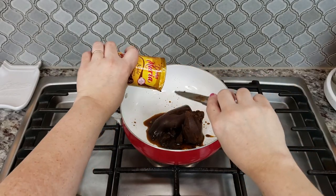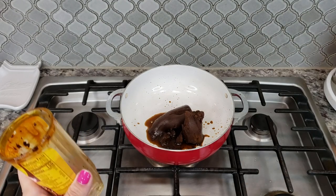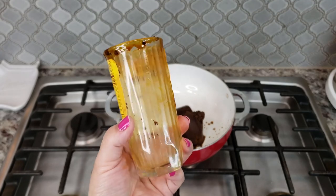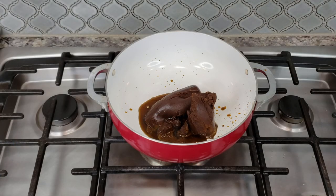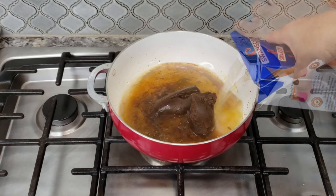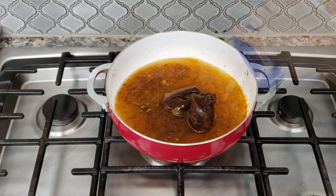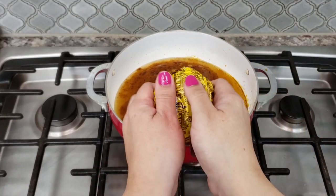I know some of you commented last time I used this — you guys used to wash these jars and use them as glasses because you had a whole set growing up. Now I'm going to add about three and a half cups of store-bought chicken broth to start, but I'll probably end up using four cups total.